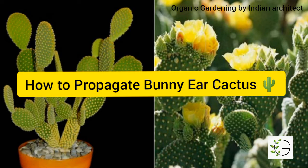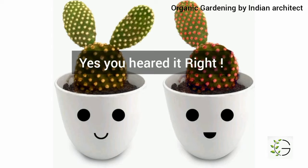Hey guys, welcome back to our channel Organic Gardening. In today's video, we will see how to propagate cactus in our home. Yes, you heard it right — we are going to propagate a cactus plant.